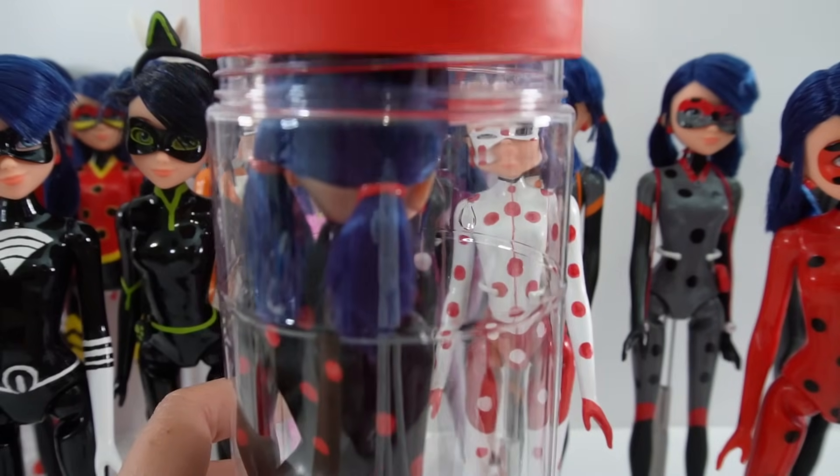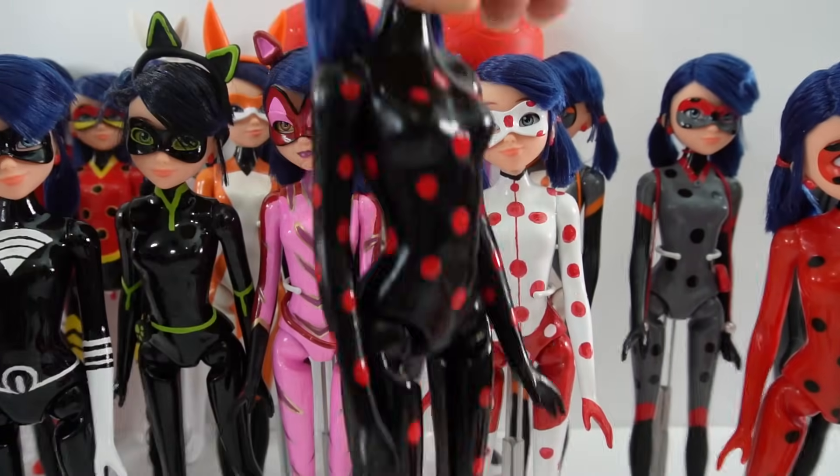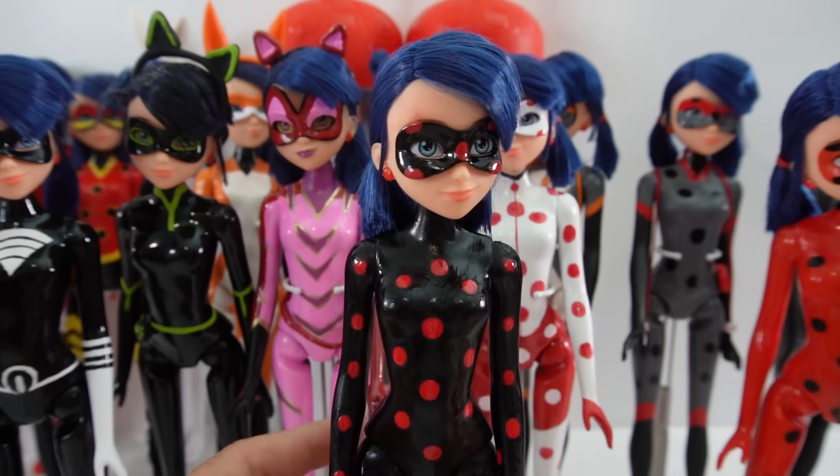Next here is the regular Antibug — this is a full doll as Antibug. Just take a look at those red spots.